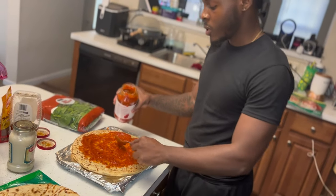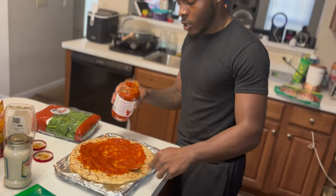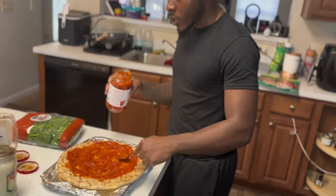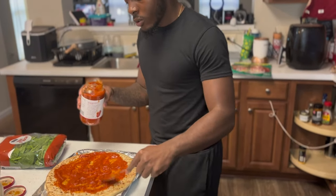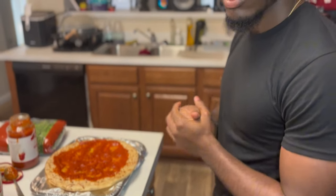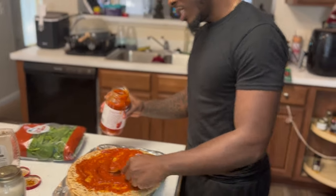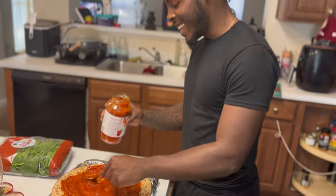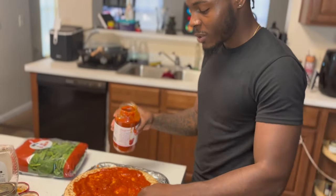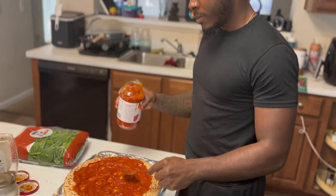Y'all see, we got the cheese, we got everything, all the toppings we need. This is my first time making homemade pizza — I made it when I was a kid but I didn't know what I was doing, so that don't count. We about to go crazy. I'm pretty sure that's enough sauce right there. Does that look good? Put some more sauce on that pizza. Alright, that's good. Chef Omar gonna apply.